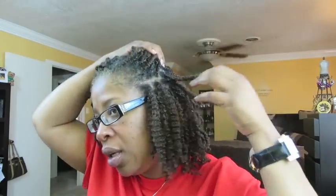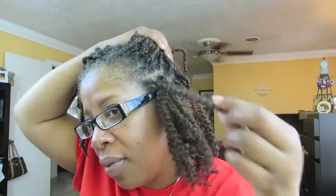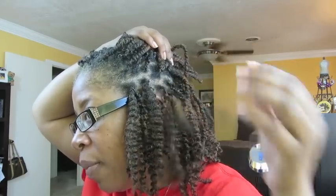Hey y'all, I'm back and as promised I told you I would probably be doing a twist-out on my twist at the end of this week. So if you want to see how I achieve this style, keep watching. I've already started and I just want you to see when I take the twist out what the hair looks like — it has pretty nice definition.